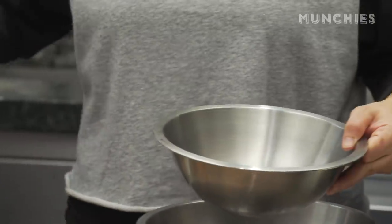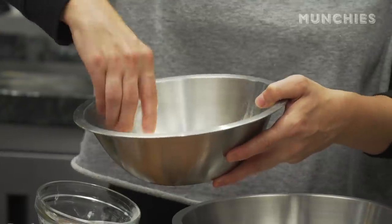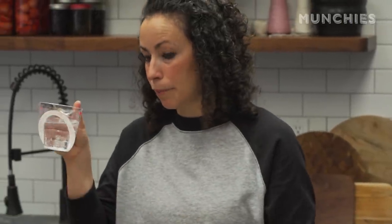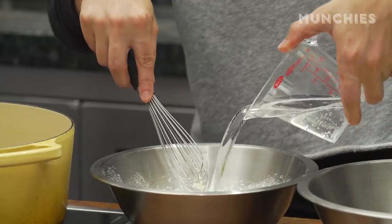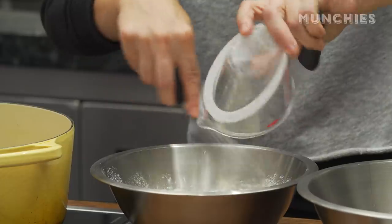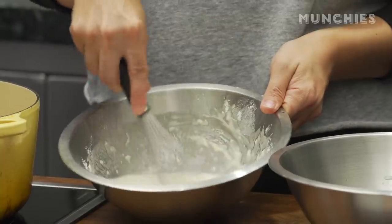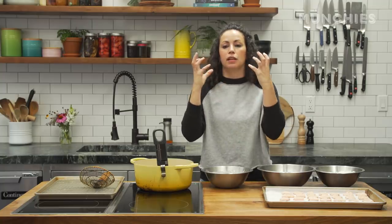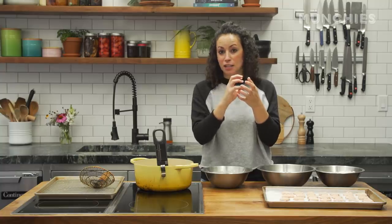The third bowl is gonna be my tempura batter — another half a cup of flour and a tablespoon of cornstarch. I'm adding about three-quarters of a cup of seltzer water; the bubbles make it nice and fluffy, really crunchy and crispy. You don't need to make it really smooth — in fact, you want it to have a couple lumps in it. The cool thing about using a tempura batter is that it gives you that really light, fluffy, and super crispy result.